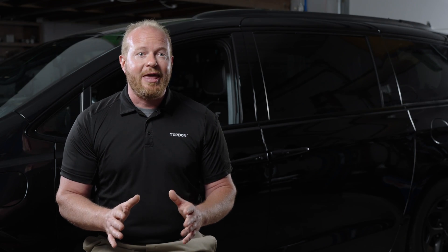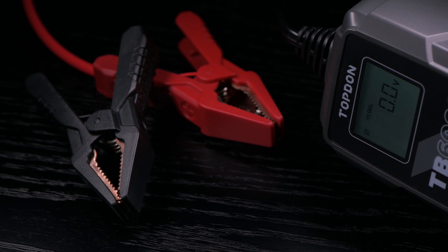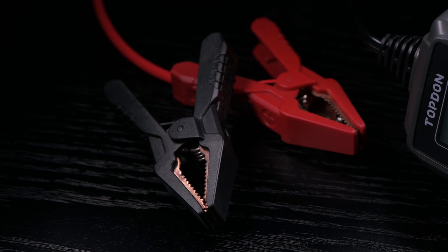Instead of over-complicating the display on the TB6000 Pro and limiting your abilities, you can utilize the power of your smartphone to choose your desired charging cycle, amperage, and voltage. These advanced features give you the ability to charge a wide variety of battery types and battery voltages.